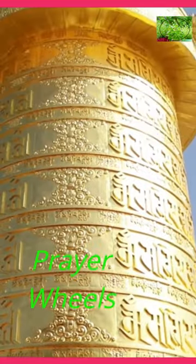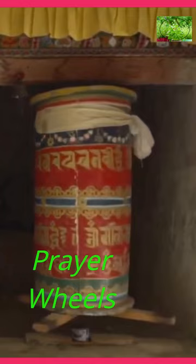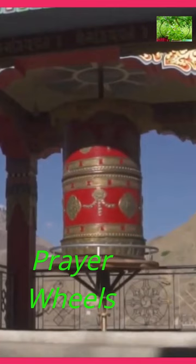Prayer wheels, also known as mani wheels or prayer cylinders, are cylindrical devices used in Tibetan Buddhism and other Buddhist traditions. They are commonly found in regions influenced by Tibetan culture, such as Tibet, Nepal, Bhutan, and parts of India.